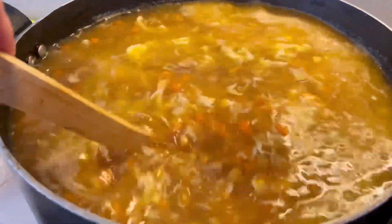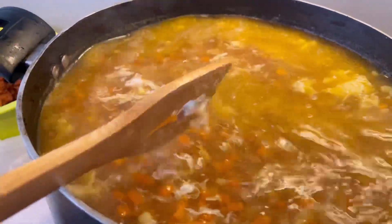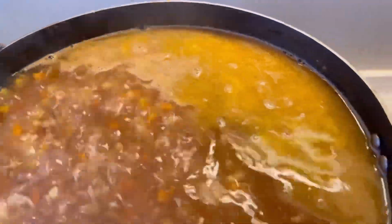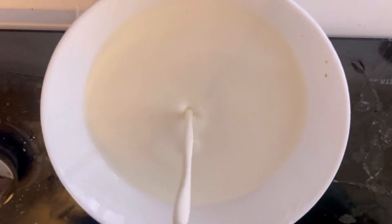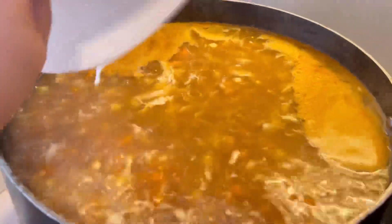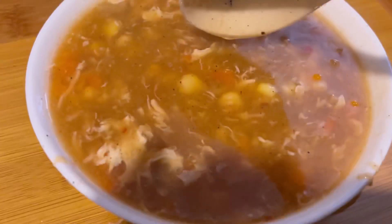Some people use normal ketchup, but I like to use chili garlic sauce — that is your choice. You can add normal ketchup or chili garlic. I think 99% of people like it. Now your soup is ready. Add a final touch of chili garlic and the soup is ready.